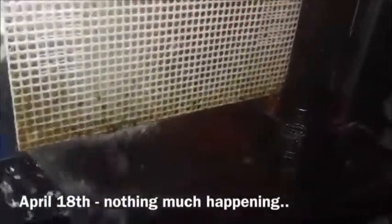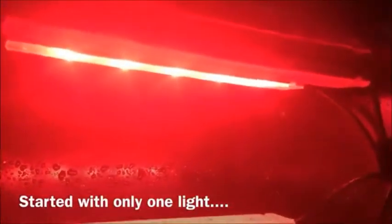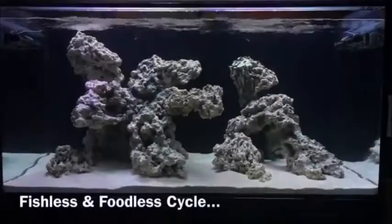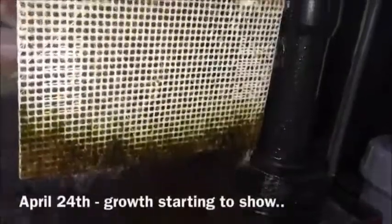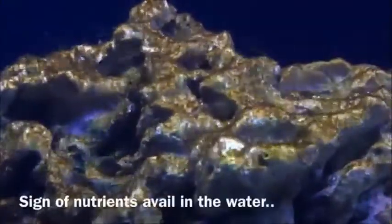My plan for the algae scrubber was to break it in right away — day one of cycling the tank. I was using dry pukani rock and I didn't acid bathe it or do anything to remove the organics, additional phosphates, or anything else inside the rock. So I figured this was the perfect time to let the algae scrubber break in while cycling. Even so, I had to keep realistic expectations — algae scrubbers require nitrates and phosphates in the water before you get any real growth, and the first four weeks showed pretty much nothing on the screen.